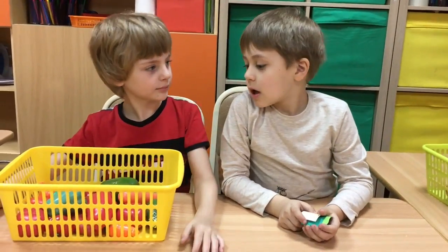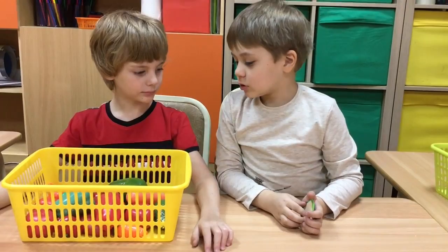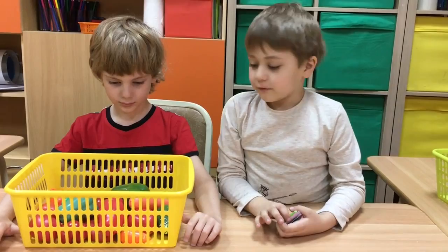Hello! Hello! Please... four carrots, four carrots.